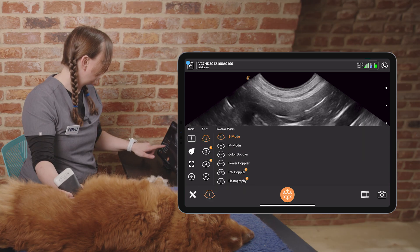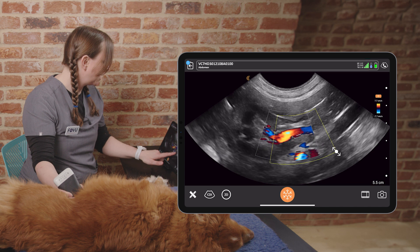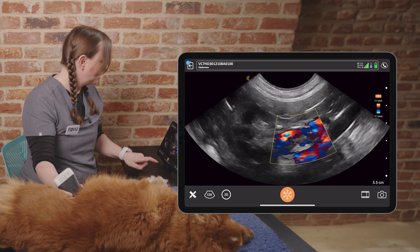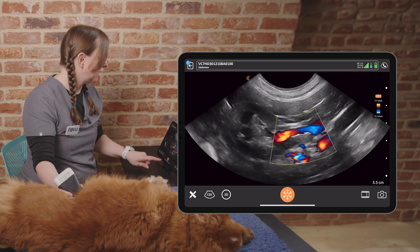We can also apply colour flow mapping on the region to help us understand the vasculature — see those renal arteries, see the aorta and the phrenicoabdominal vein.